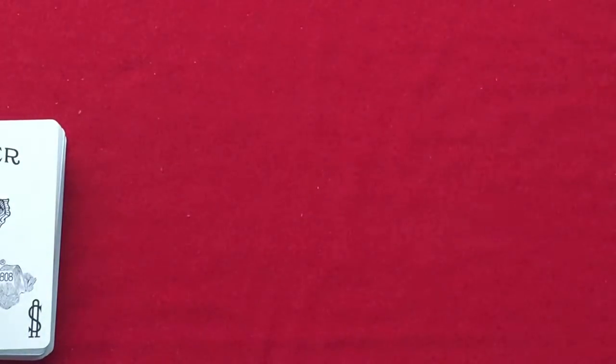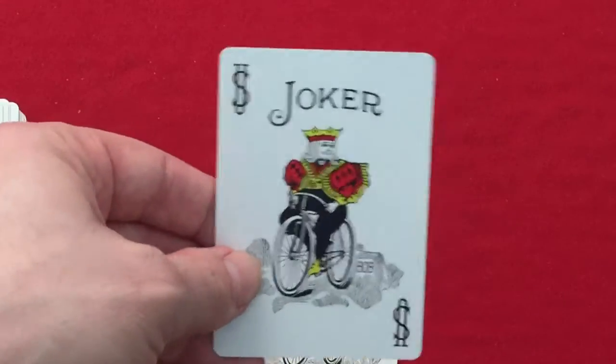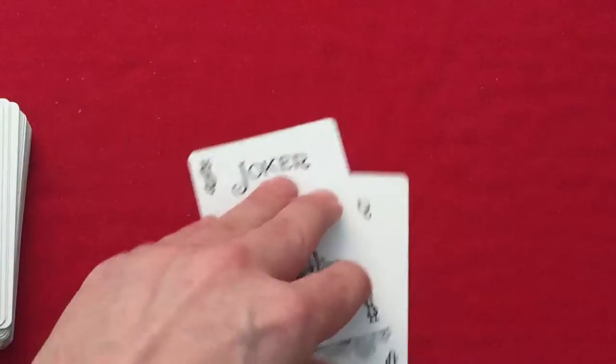When you get to the cards, these are sold exclusively at Walmart — at least in the US. I'm assuming in Canada as well, but I haven't seen them. You get a standard Joker and another standard Joker with color. Here's the back design — it's a bright neon-y greenish, yellowy color.